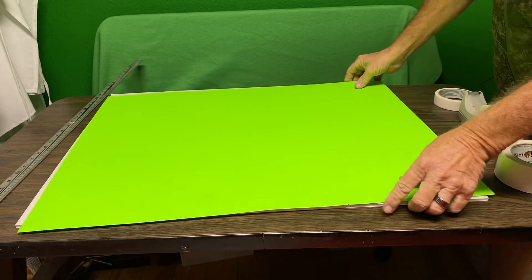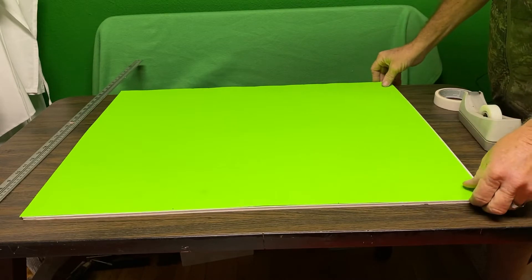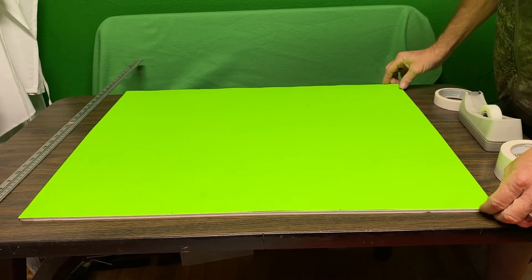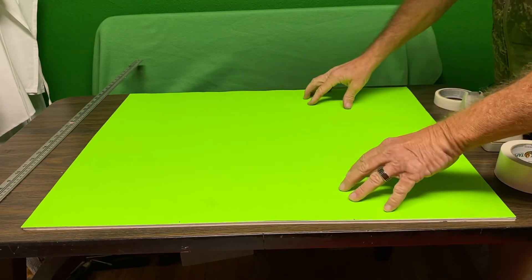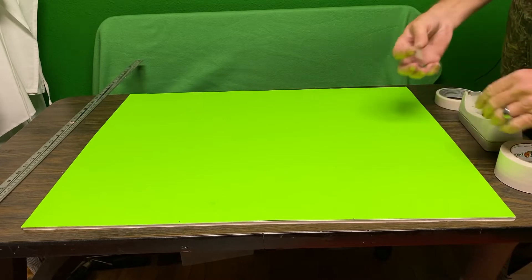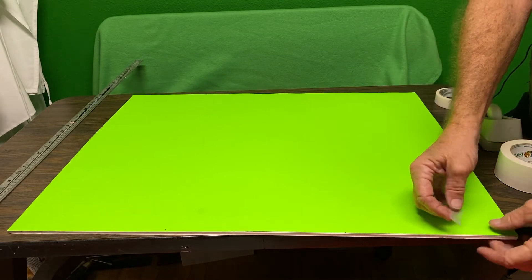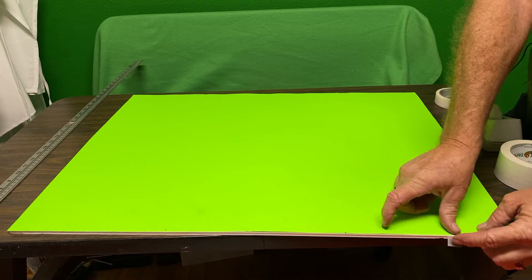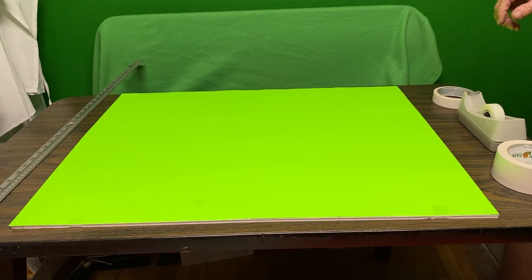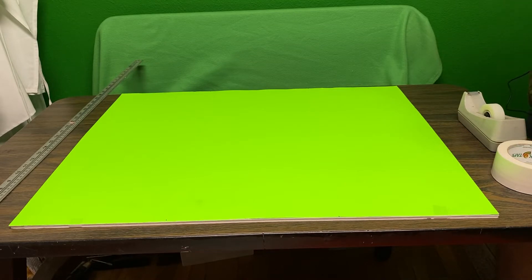I've never made an imaginary window before. What I'm gonna attempt to do is put this piece of poster board on the foam board, and just to hold it in place I'm gonna put a couple of little pieces of scotch tape on here. It doesn't matter where you put it — I just put it on there to hold the poster board and foam board in place while I do this other stuff.